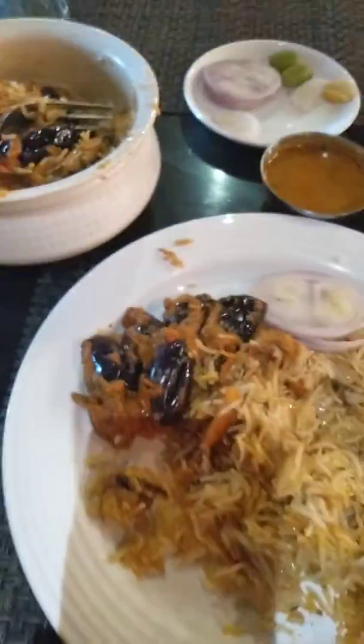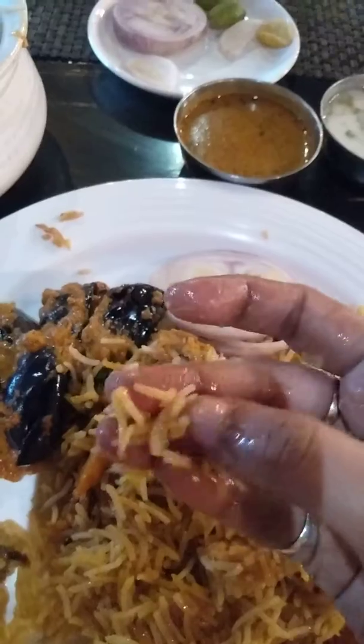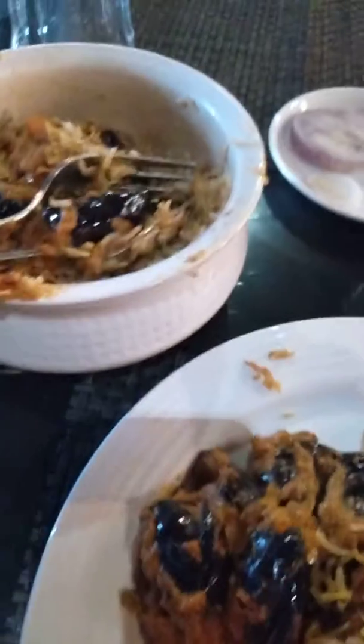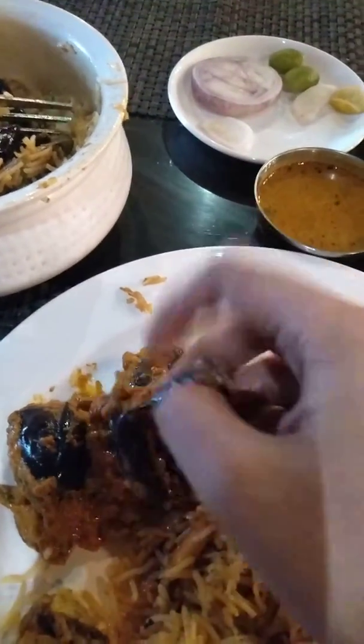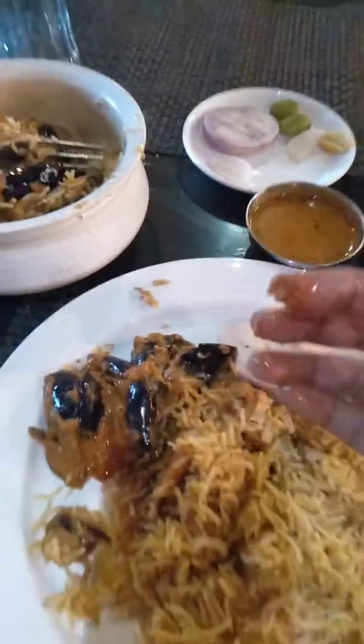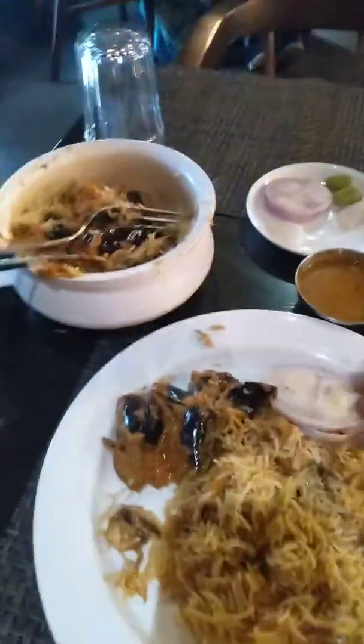As you can see, this is long-grained basmati rice. They have this Guttivonkaya kura — this is a brinjal curry. This is a combination of the two for vegetarians. In the coming videos, I will also post for non-vegetarians what we can try in this restaurant.